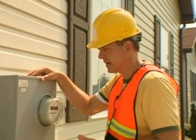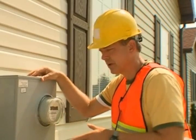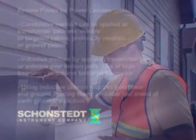Now, other utilities might also be using this ground wire, and you must place the clamp above them to avoid applying signal to them as well.